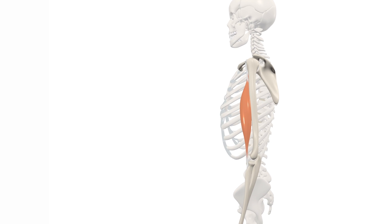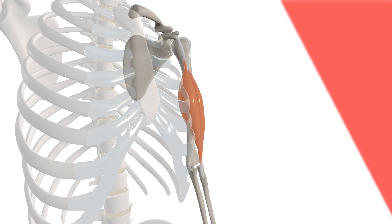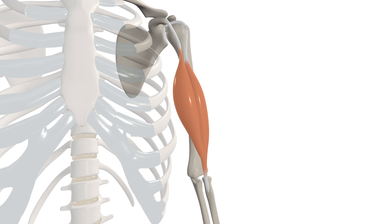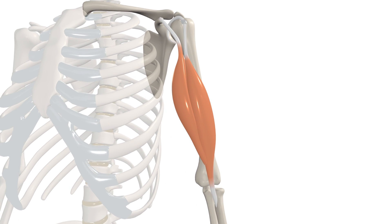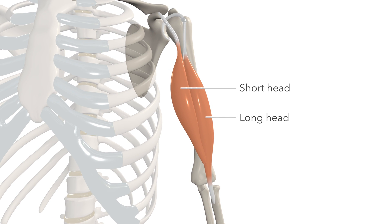In this video, we're going to talk about the anatomy and function of the biceps brachii muscle. In Latin, biceps means two heads and brachii means arm. The biceps brachii has a short and a long head, and these eventually join together to insert just beyond the elbow joint here.